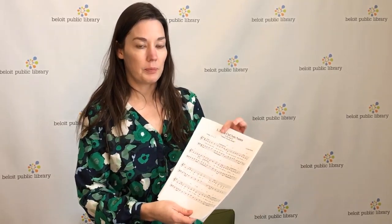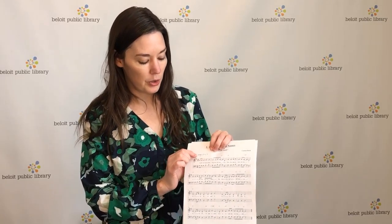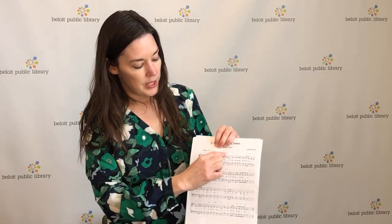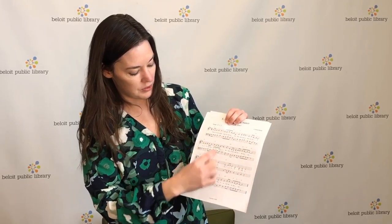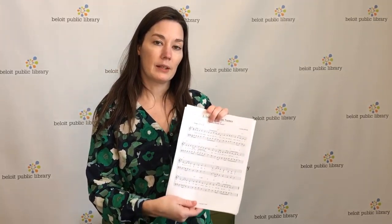So here's a little handy chart for you to start learning some of those. And then also included in the packet is this song called 'Treble Clef Note Names,' and it's sung to the tune of Yankee Doodle Dandy. So I thought we might want to try to sing this together — if you want to get this out, you can follow along.